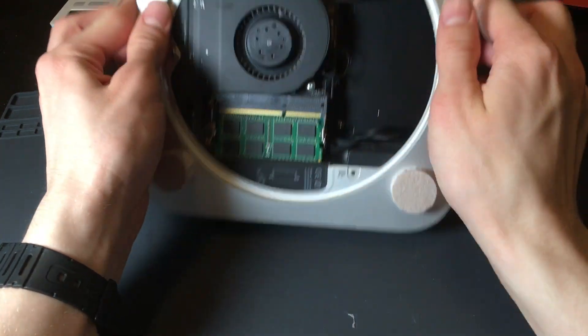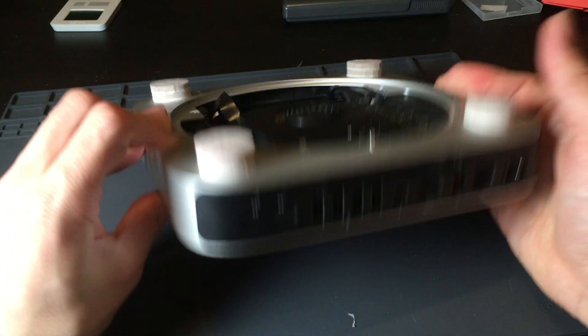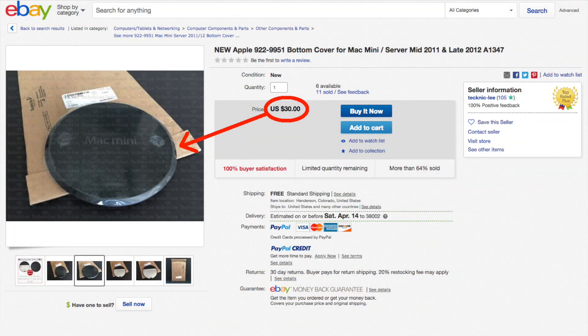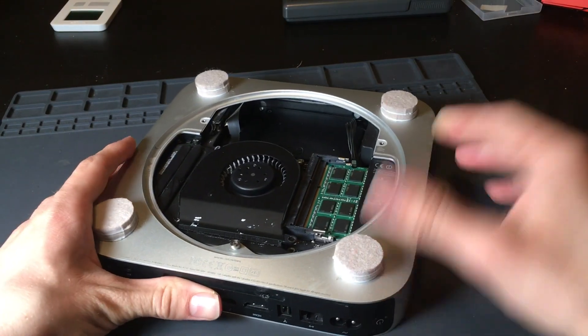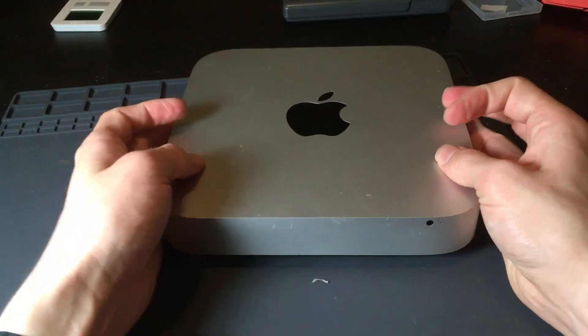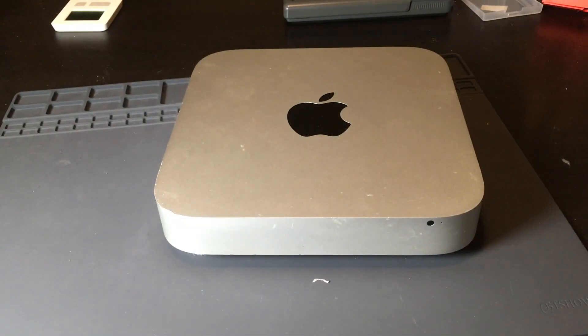And then after that you basically have a fully functional Mac Mini, although it is wise to put some sort of legs here. Unless you have this ridiculously expensive black bottom cover thing with vent holes in it, your Mac Mini's gonna overheat like crazy even with the fan in there. So I went to Walmart and bought these feet for just like a buck, and then they hold it up to allow airflow to circulate underneath it so it doesn't overheat. And there you go, that's all there is to it.